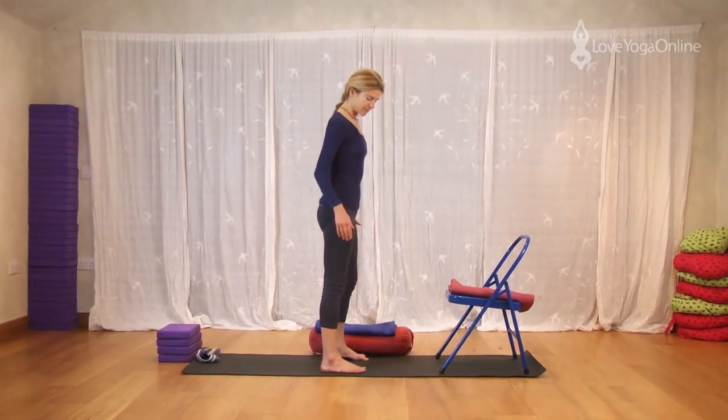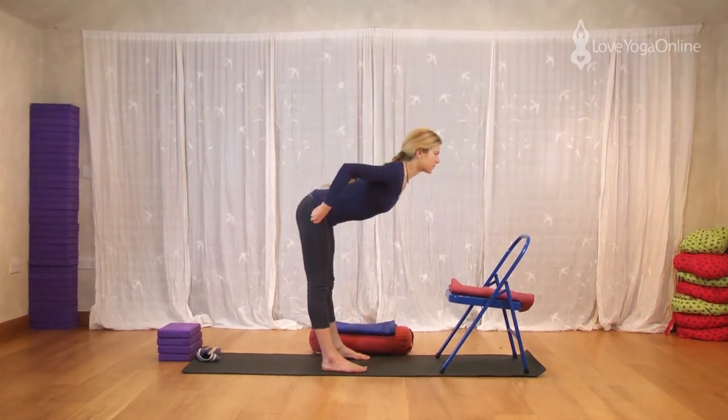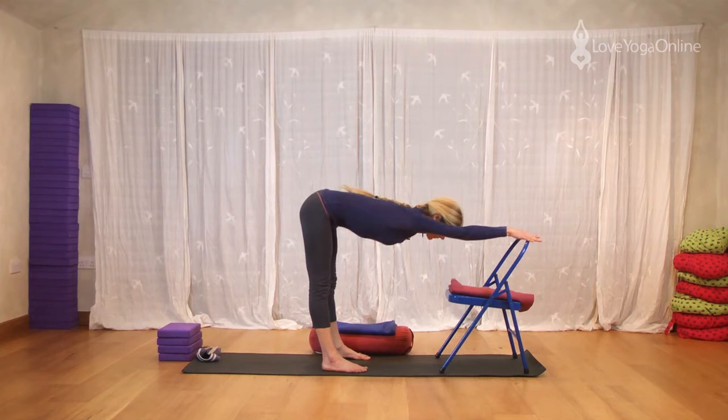We're going to fold from the hips. Fold forwards and take your hands onto the chair. Press the thighs back. Lift the kneecaps up. And allow the breastbone to move forwards. Keep the fingers long. Abdomen soft. So it's not trying to pull you into the pose. You're actually allowing yourself to experience this half Uttanasana shape.